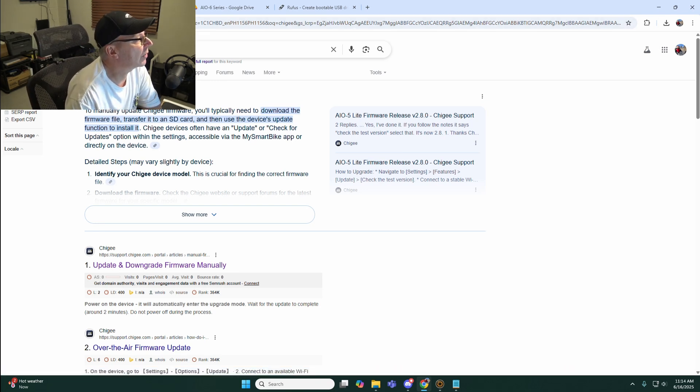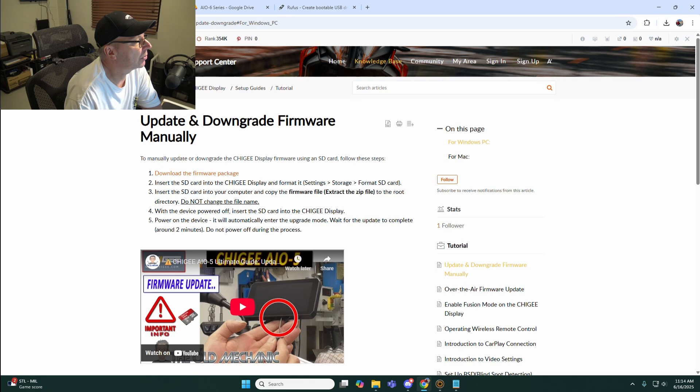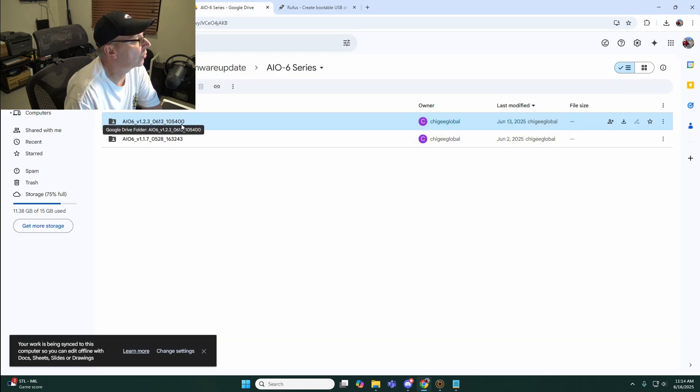To get to the right reference page, just go to Google and search 'Chigi Manual Firmware Update' and it's going to take you to a page with some instructions and a link to download the firmware package. The firmwares are right here - there's the AIO6 version 1.17, which is the standard release version, and there's 1.2.3. I'm going to download the 1.2.3 firmware.